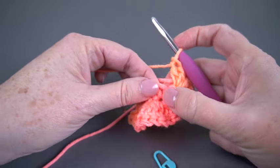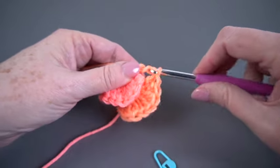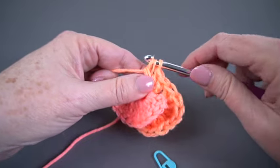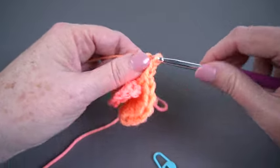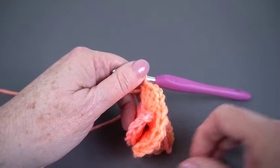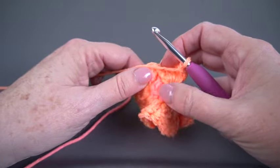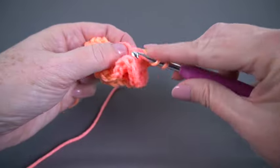Now at this point, I'm going to put five double crochets in here. I don't need that stitch marker anymore because it'll be pretty obvious when I get to my first double crochet, since it's so much taller than my single crochet. I should have six more single crochets to work in, and I'm going to put five double crochets in each of those single crochets.